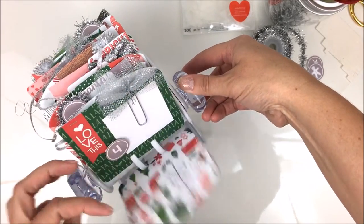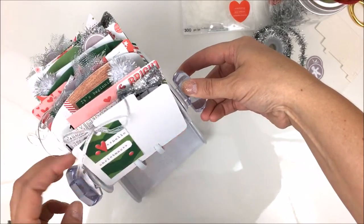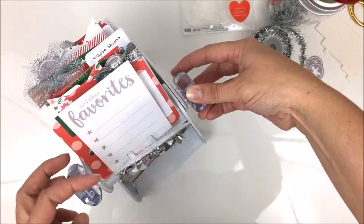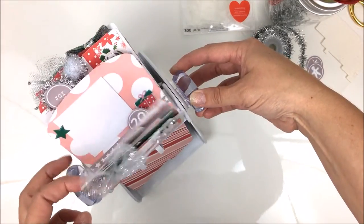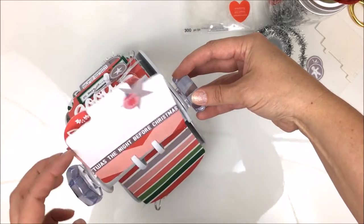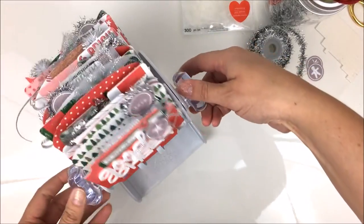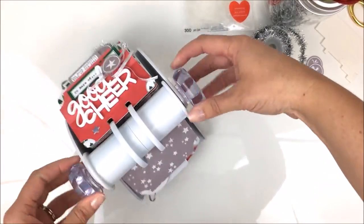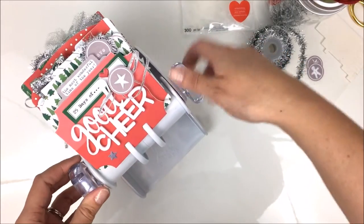If you haven't seen one of these, it's just like an old-fashioned Rolodex. As you can see I've got quite a bit on here, but there's still a lot of room left. I plan to add photos and things as the month goes on. Super fun, right? Now let's go card by card so you can get a closer look.